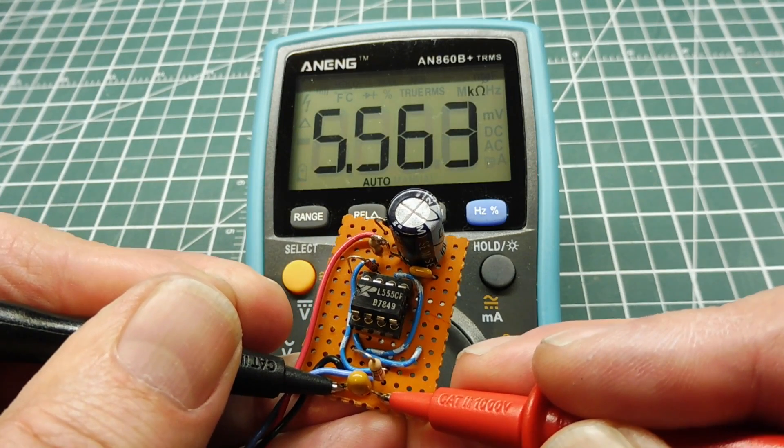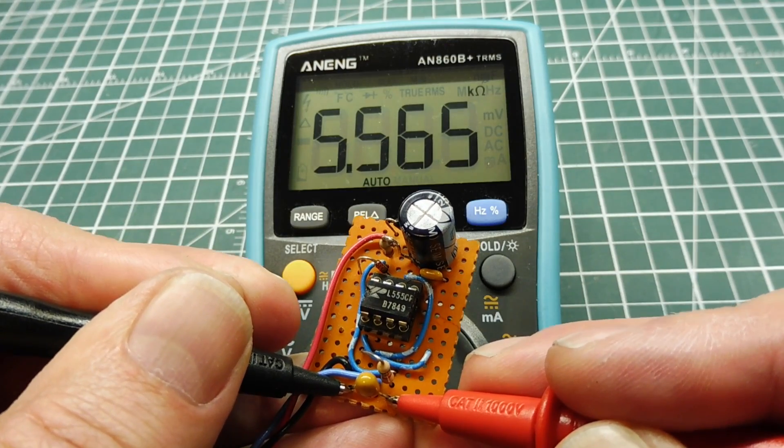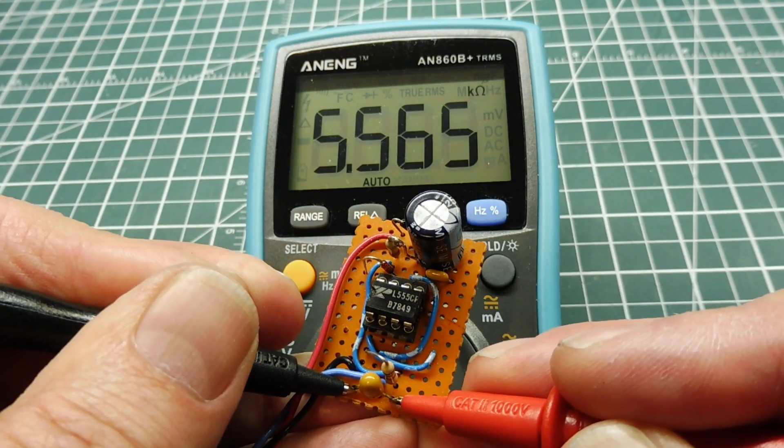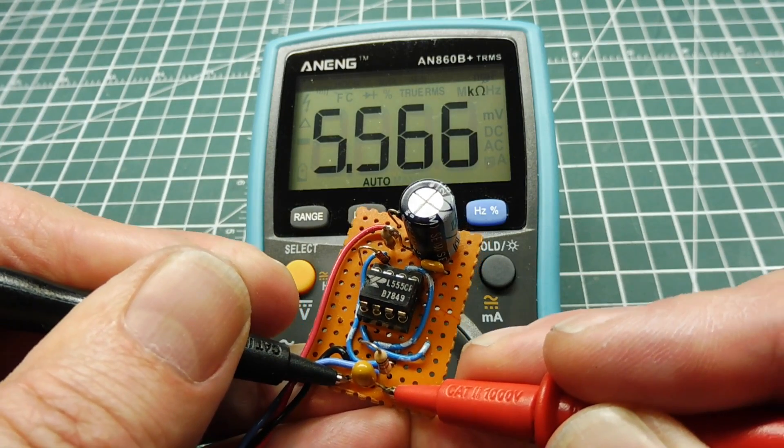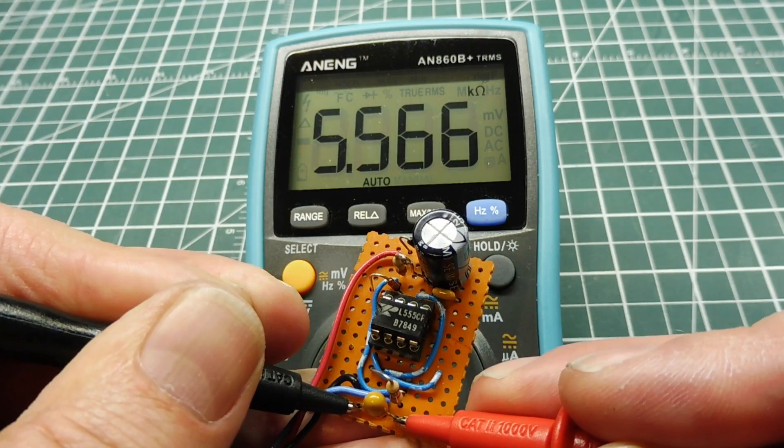I have my board powered down and I'm connecting my ohm meter across the power input to the circuit board, right across the filter capacitor. I'm getting 5.564 kilohms, so at 12 volts that should only draw a couple of milliamps. Next I'm going to get my component tester out and continue to troubleshoot the circuit board.